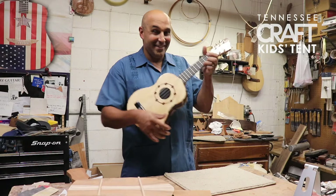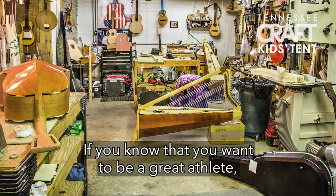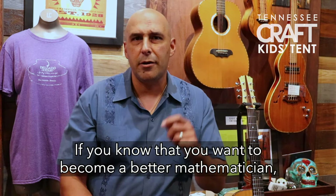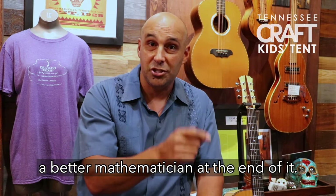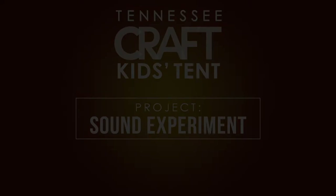Sometimes people ask me for advice, and I tell them what my father always told me: you start with the end in mind. If you know that you want to be a great athlete, then you know you have to practice that sport every day to get better. If you want to become a better mathematician, you work more at your math problems. And if you want to be a great guitar player or guitar maker, you're going to spend more time on that art so you can keep getting better and better.